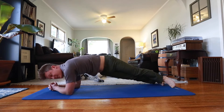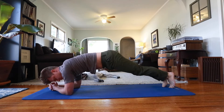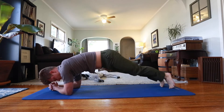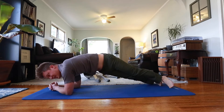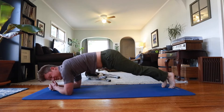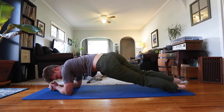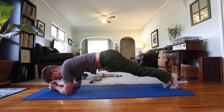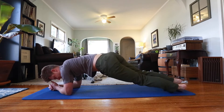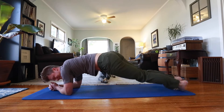Now I'm going to drop my hips down to each side from the plank — going right, middle, right, middle. I'm doing just the right side first, then I'll do the left side. I'm totally losing count while talking.